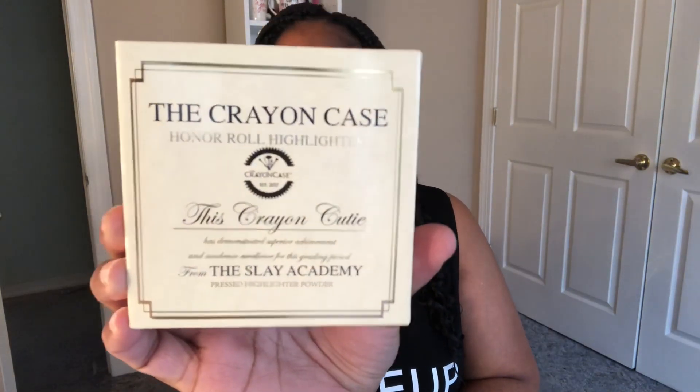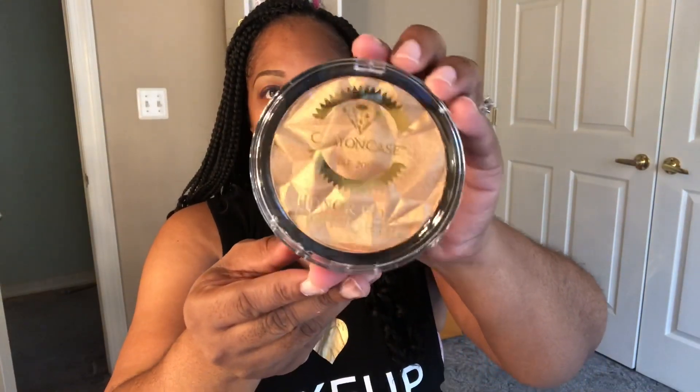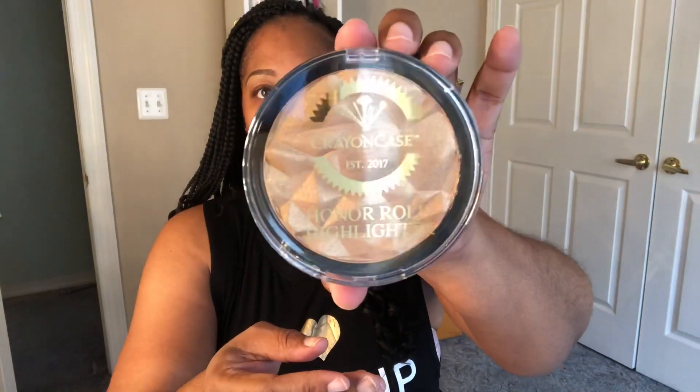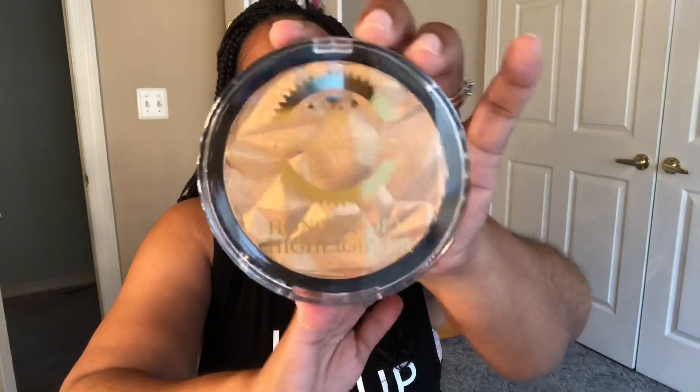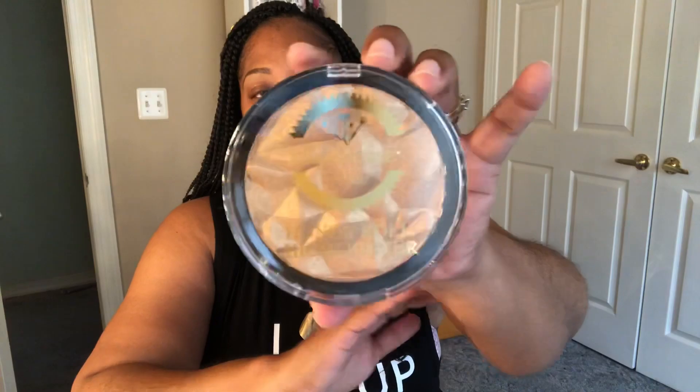The next item I have in here is the Crayon Case Honor Roll Highlighter. It looks like something you would get if you were on the honor roll — it's like a little certificate-type box presentation. I had to get this highlighter because it was hella big, and I'm a highlighter freak. I have tons and tons of highlighters because you can never have enough. Look at the size of that thing — it's a beautiful gold. It's very neutral and gender-friendly; I think it's for all complexions. Get into the gold! I'm definitely going to use this in the reveal because I want to get a true feeling of all the products.